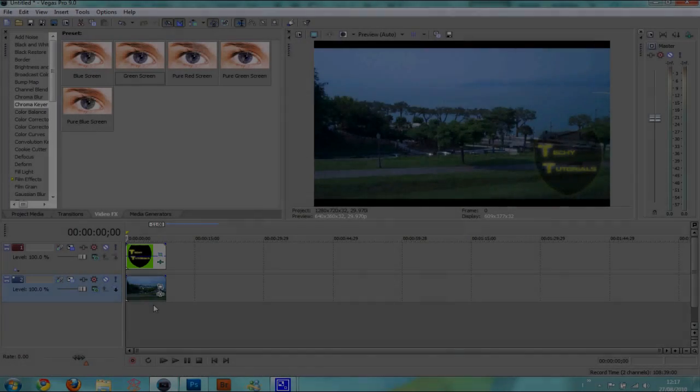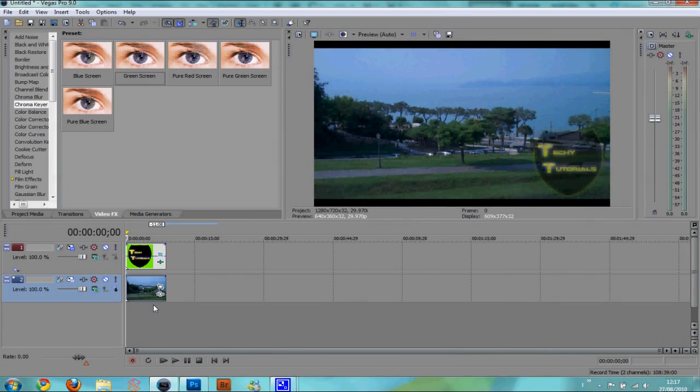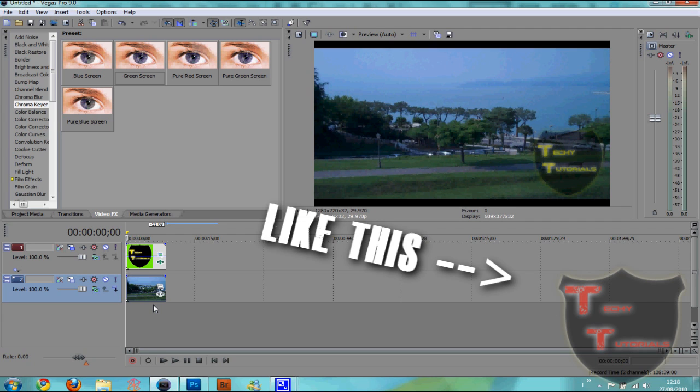Okay hey guys, TechieTutorials here. And today I'm gonna be teaching you how to put a watermark on your video using Photoshop and Sony Vegas.